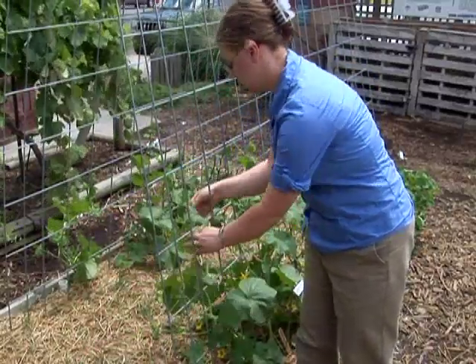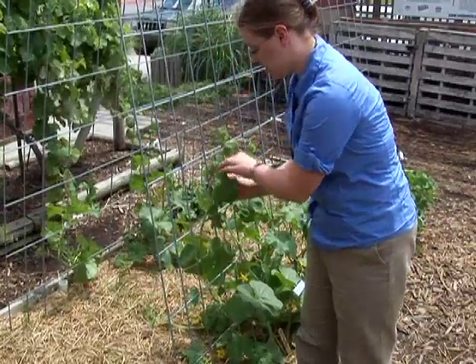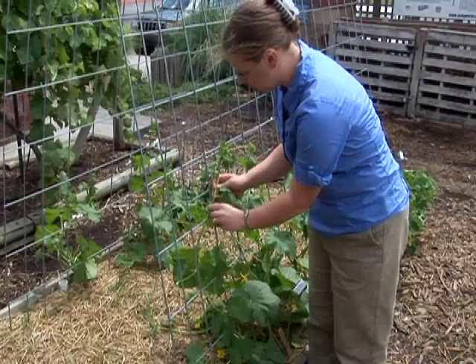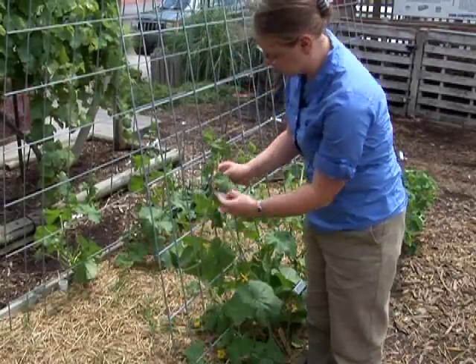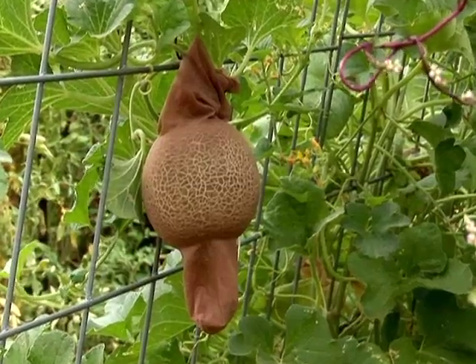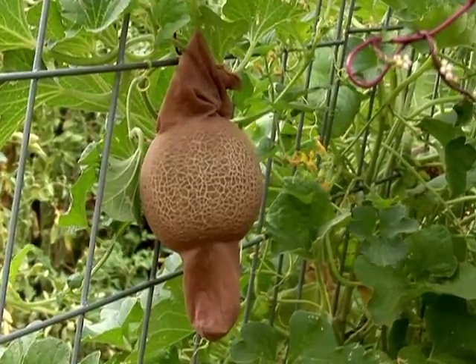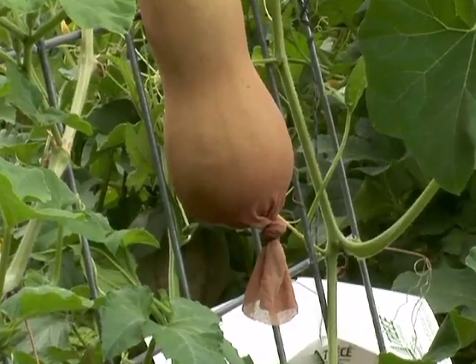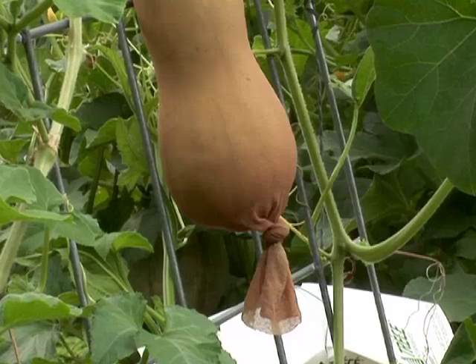Vegetables that are great for vertical gardening are of course tomatoes. We can also grow cucumbers, melons, squash, or beans on a vertical system like a trellis. Cucumbers and melons can take up lots of space in the garden, so by putting them on a trellis and supporting the fruit you can have a smaller space used for those same crops.